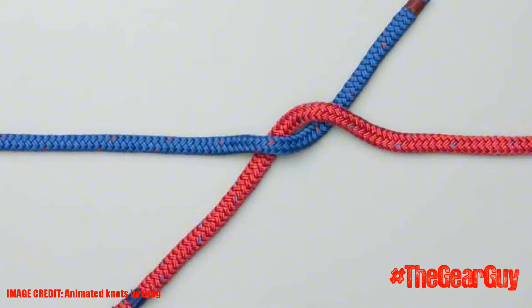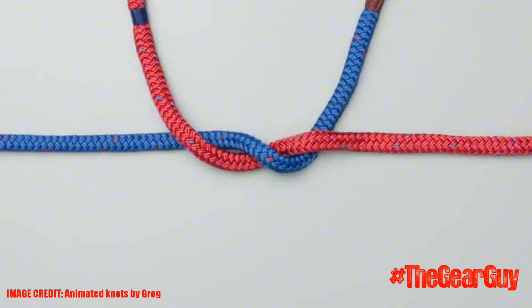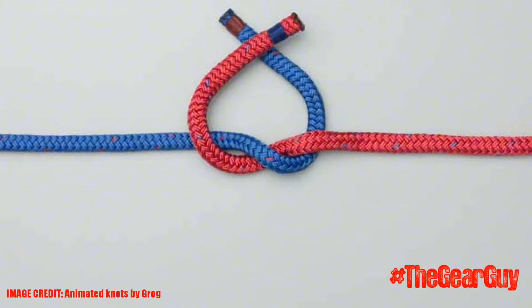In the next step you'll form a half knot. Next you cross over a second time, so in this case the red rope goes over the blue rope.